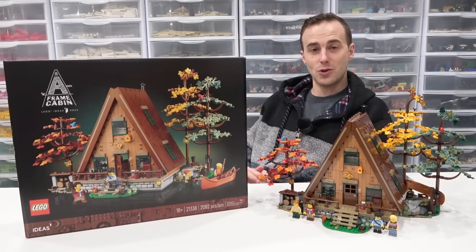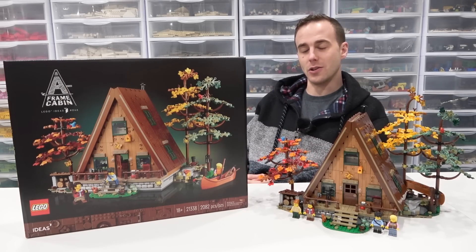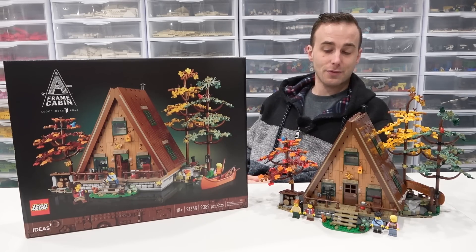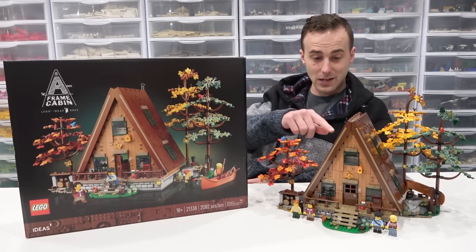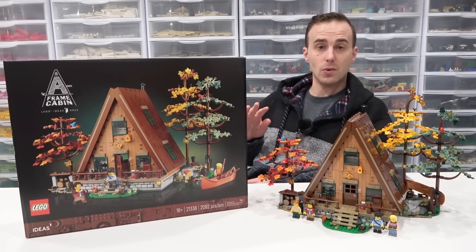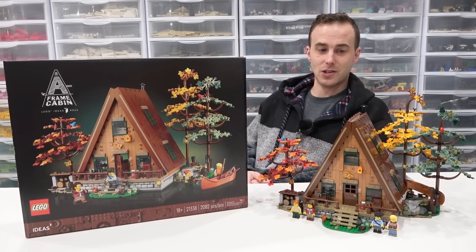It comes with 2,082 pieces, retails for $180 US dollars, comes with four minifigures, a bunch of animals, and all of the pieces are printed. There are no sticker elements in this set, which is a huge bonus.